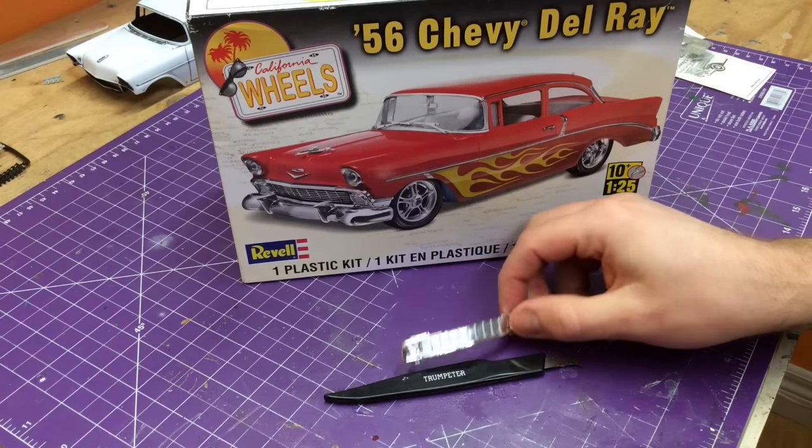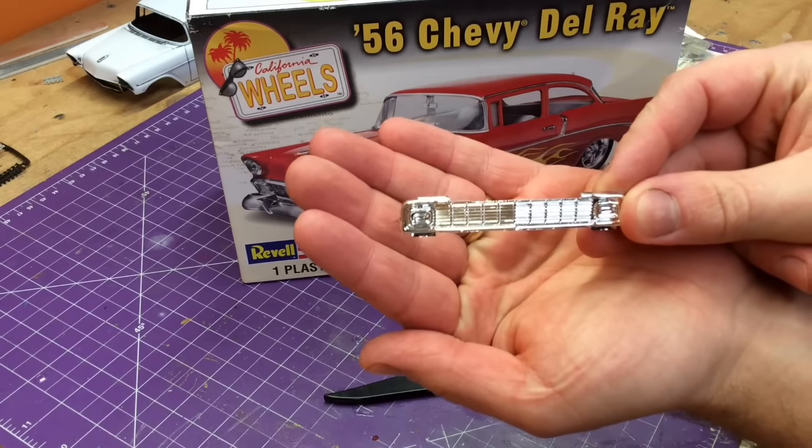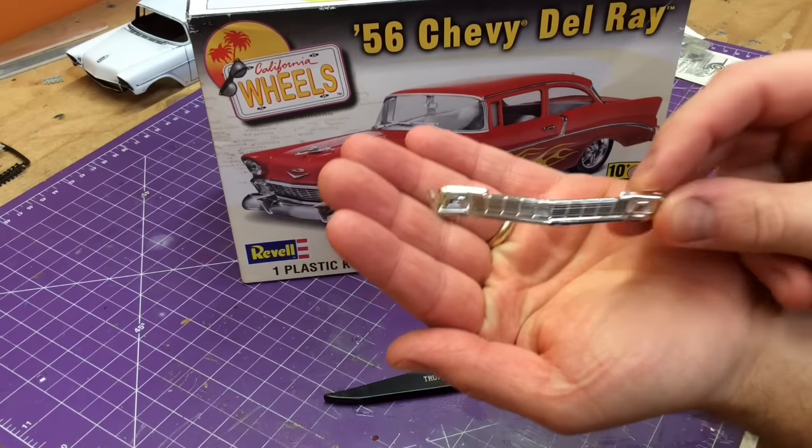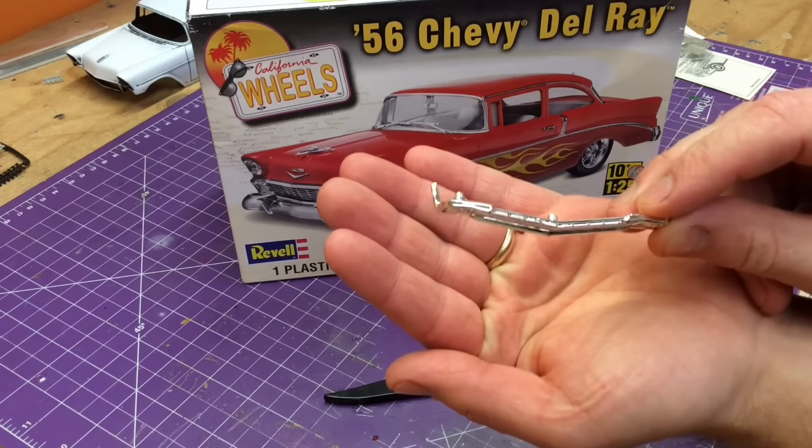What you start with from the 56 Del Rey kit is this little gem here. Now it's not bad, it's not overly thick, but compared to what the photo etch piece is, it's extreme.